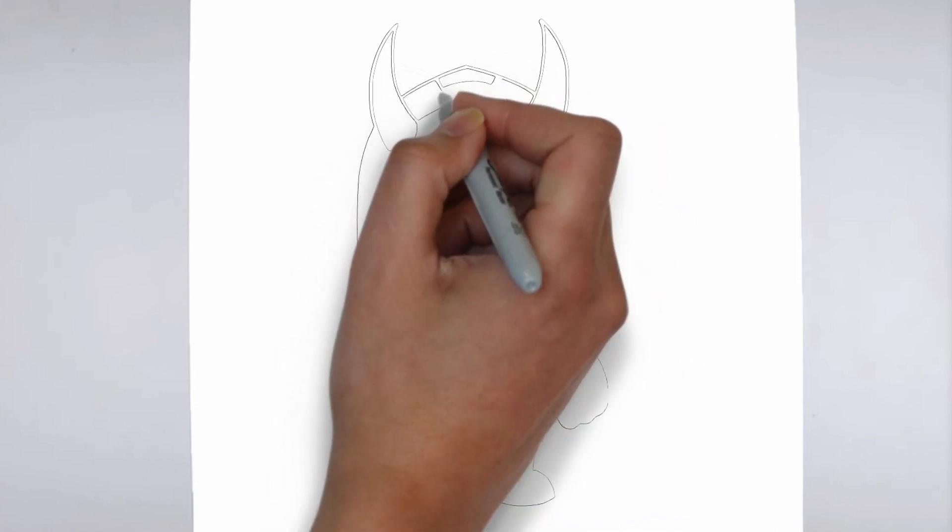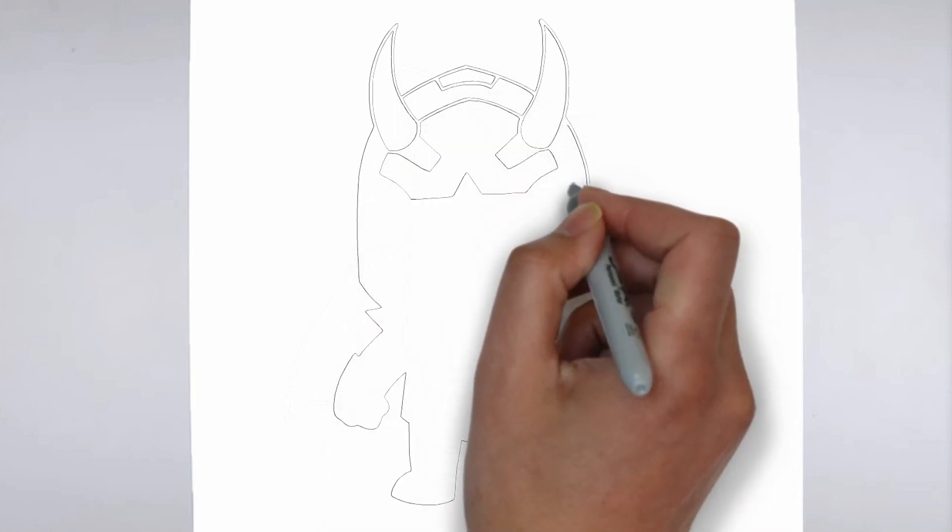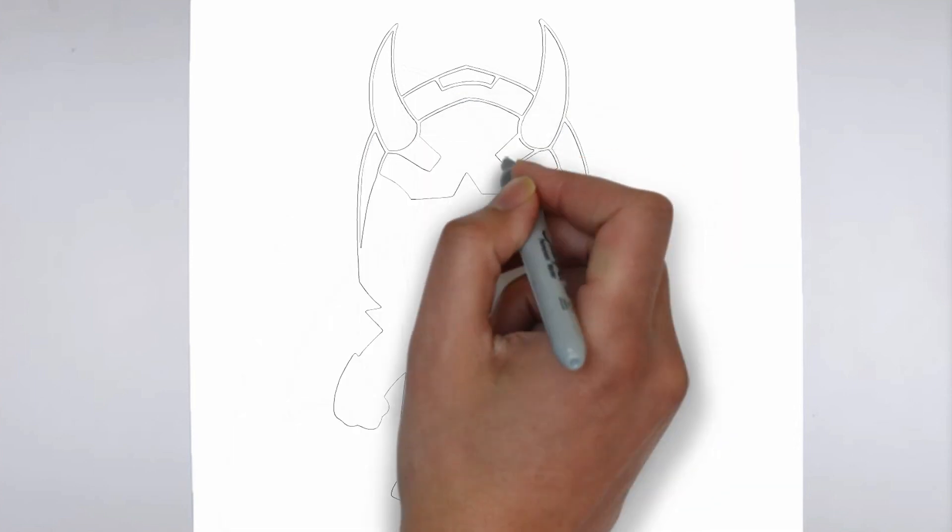Step 2: Details. Now let's move on to the details. Add features on the right and on the left. These details give it its distinctive features.